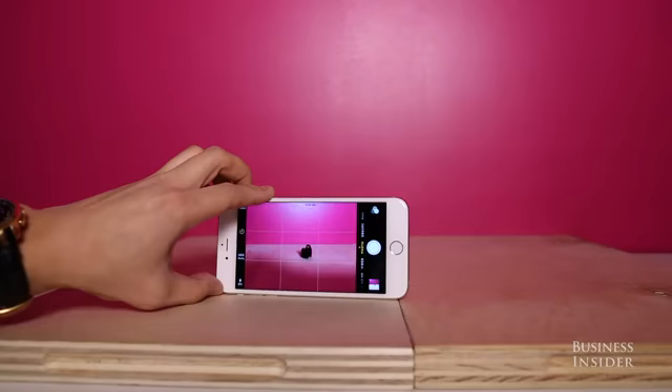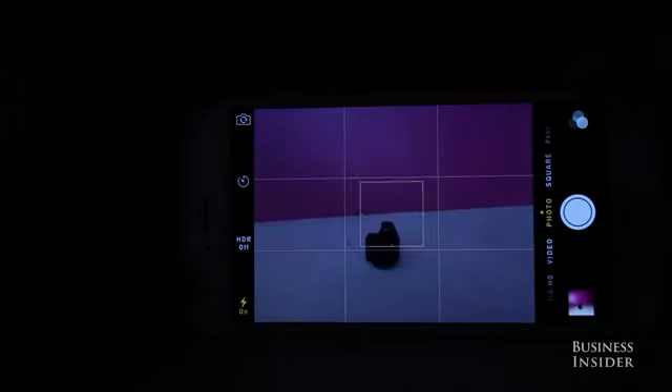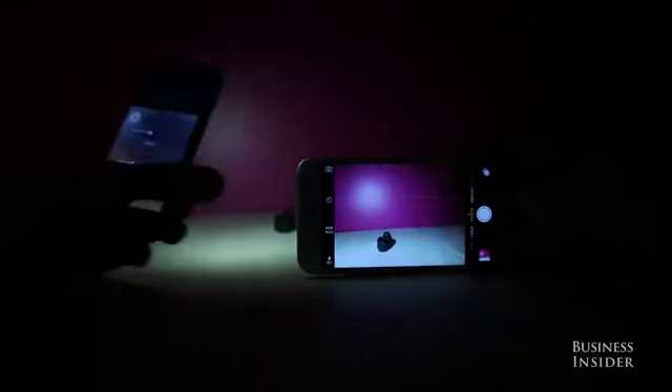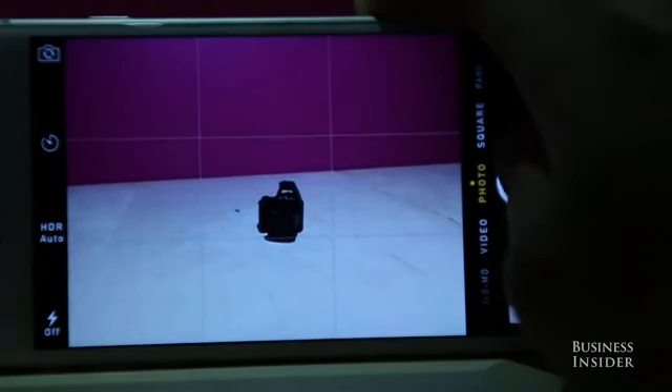If you're taking a photo in a dark space, using the flash will lead to an okay photo, but if you borrow a friend's iPhone, turn on the flashlight, and light your subject at a different angle, your photo will look significantly better this way.